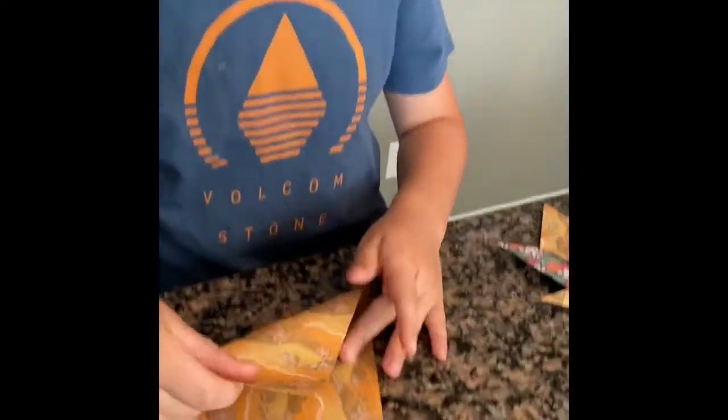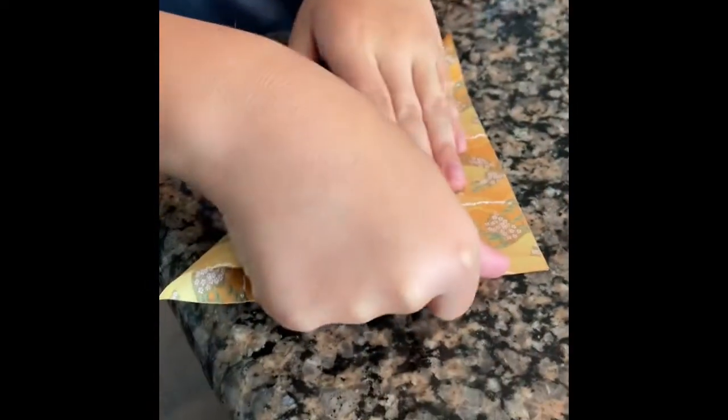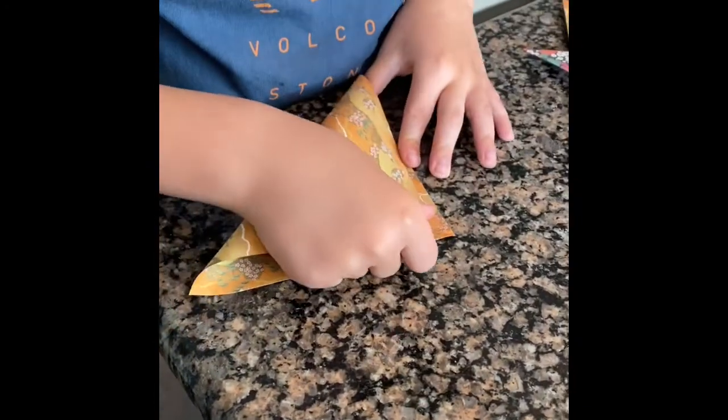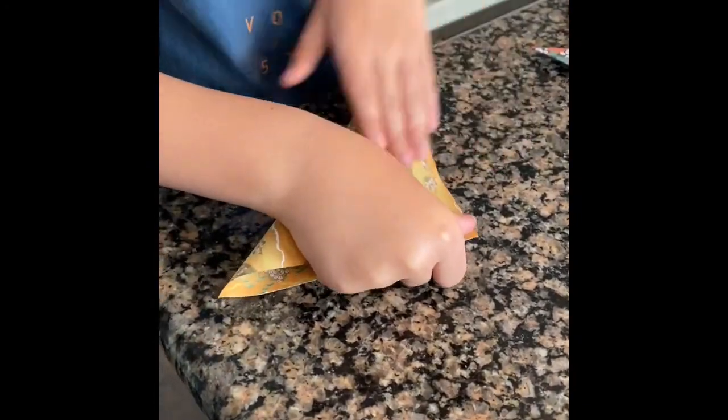This is how you make the eight-pointed ninja star. First you need an origami paper, fold it diagonally like this and then fold it diagonally the opposite way.